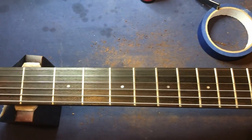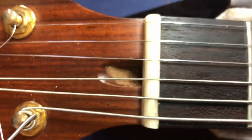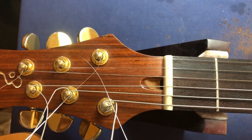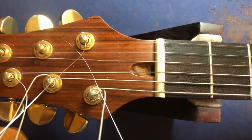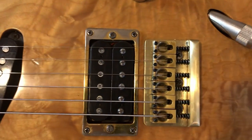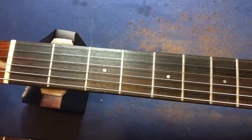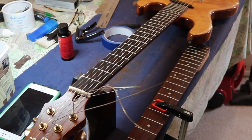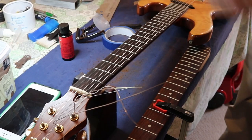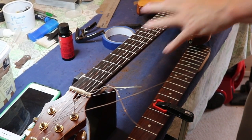Nicely strung up, nicely polished, nicely cleaned. New strings put on. It needs a little bit of something in that cavity — it didn't have a cover and should have a little cover. It would be worth buying one in the future just to stop dust and dirt getting in. That's all polished up. I'm going to tune it up now, check the straightness of the neck, check the intonation. I had to switch off my music — it was Gregorian chanting and I also need silence to tune it.